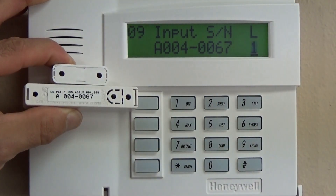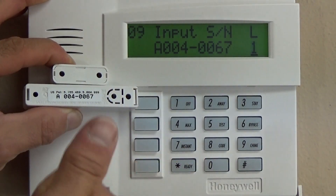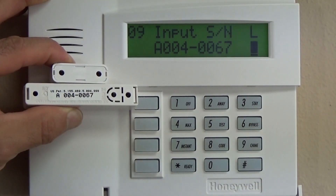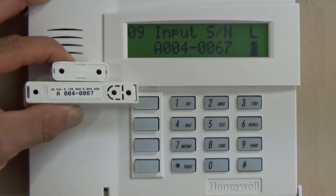The 5816 will typically be programmed as loop two. Motion detectors, glass breaks, and slimline contacts use loop one. So there are some variations there.